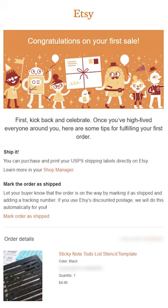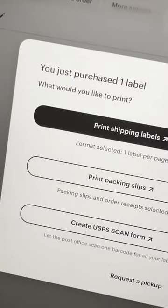Today I'll be showing the process of fulfilling our very first Etsy order. Let's purchase and print the shipping labels from Etsy and take a look at what items were ordered.